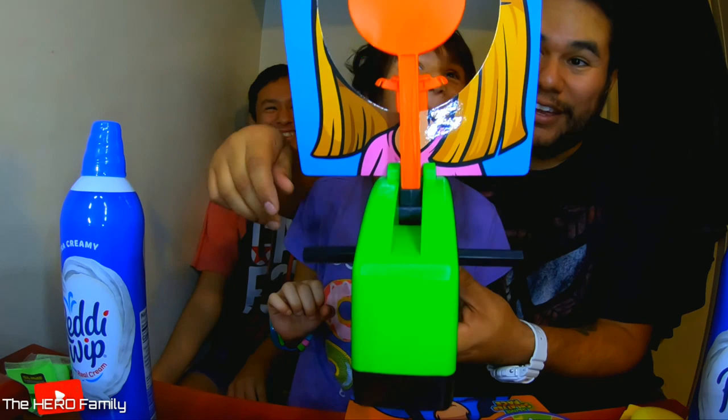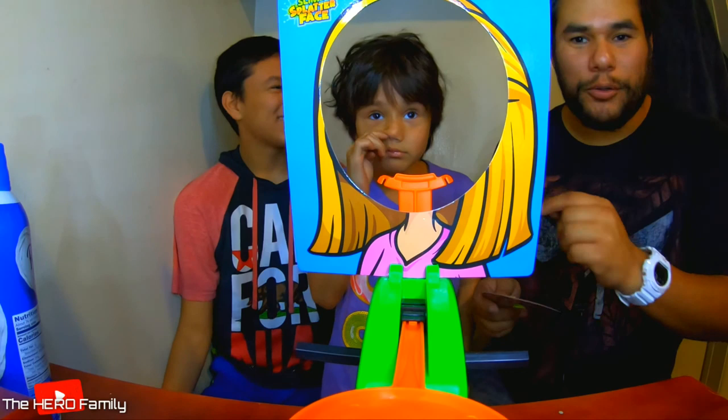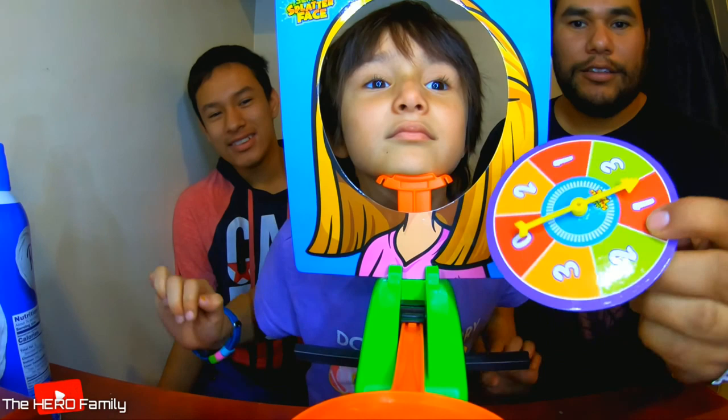Wait, who's going first? We didn't decide who's going first. I think the best way to try it is from youngest to oldest. So put your face, Emma. Want me to spin it for you or you spin it? We forgot a step — Evan, put the whipped cream.